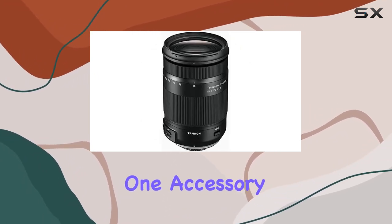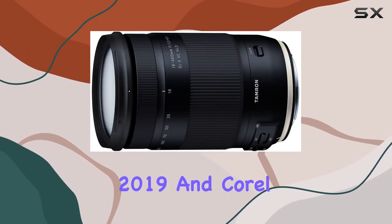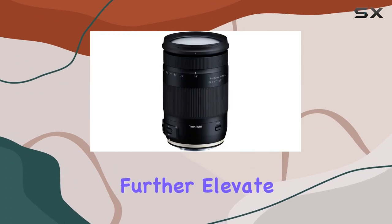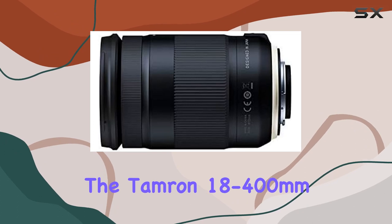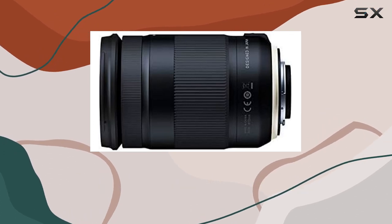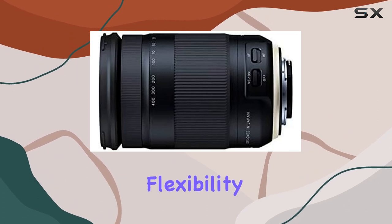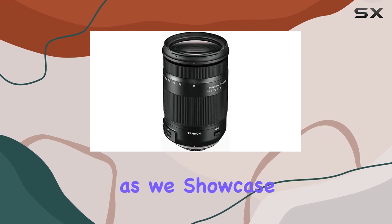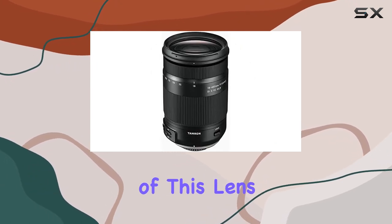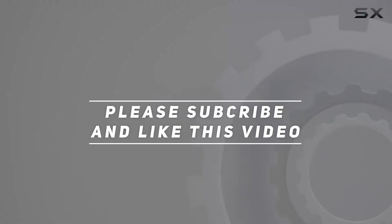To sweeten the deal, the Deco Photo all-in-one accessory kit and the included Corel PaintShop Pro 2019 and Corel VideoStudio SE 2019 software further elevate your photography and videography game. In conclusion, the Tamron 18-400mm lens is a true all-in-one powerhouse, offering unparalleled flexibility for photographers and videographers alike. Stay tuned as we showcase the incredible capabilities of this lens in our upcoming content. Check out the video description for updated pricing, and thank you for watching.